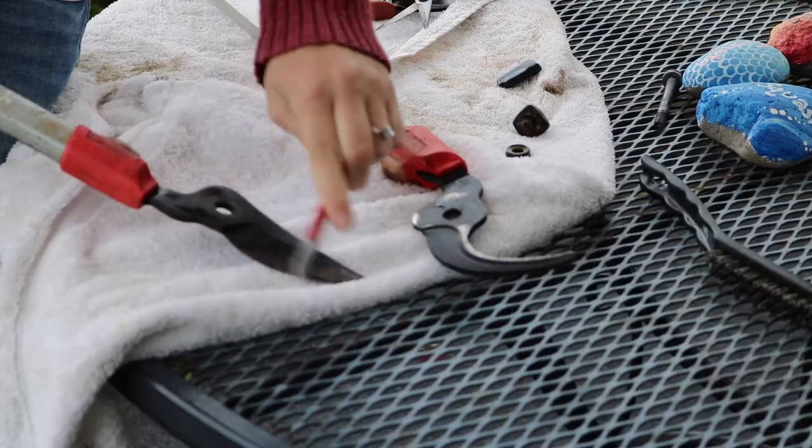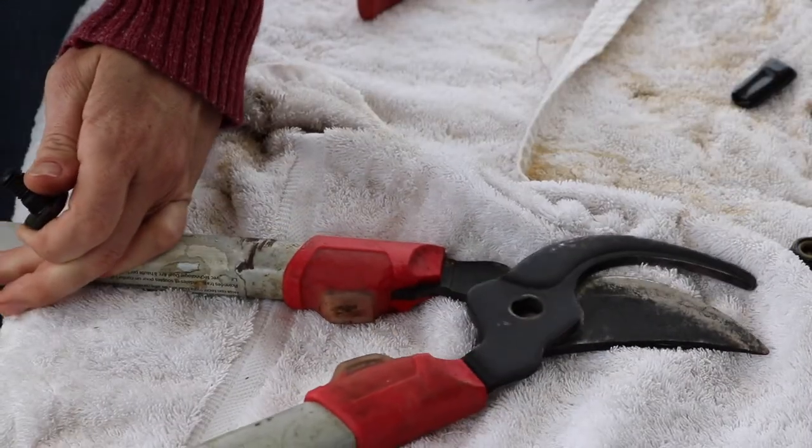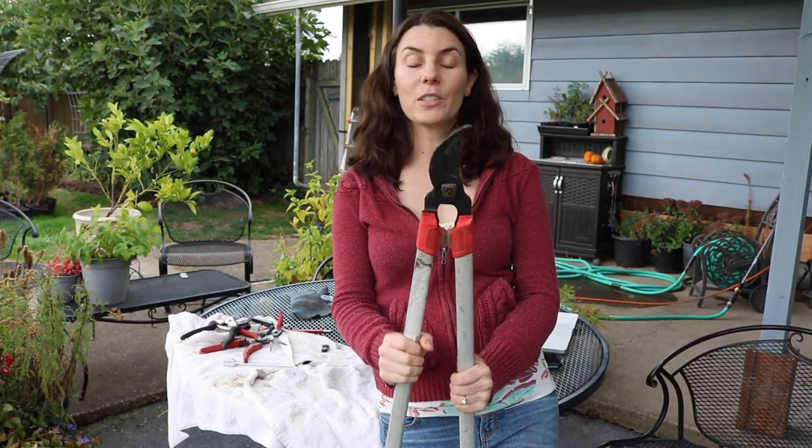Now I know that she said she puts them together first and then sharpens them, but it seems like it would be easier to sharpen them and then put them together. So I'm going to do that first and hopefully there's not a reason why she puts them together first that I find out after I've already done it. I think they look pretty good and they're very sharp, which is a little bit scary — I'll need to be careful when I use them. So I ended up cleaning the same tools that she did: all of my hand snips and pruners, our big loppers, as well as a trowel and a half moon edger.